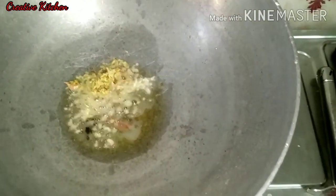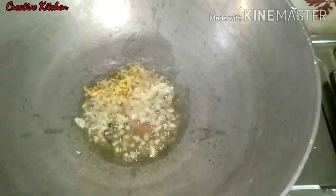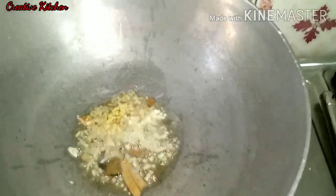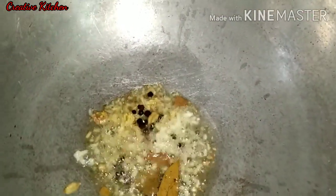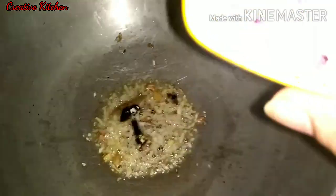I will add ginger garlic paste, tej pan, kali mirch, and elaichi. Then I will add onion.